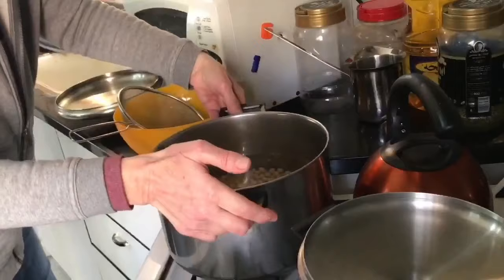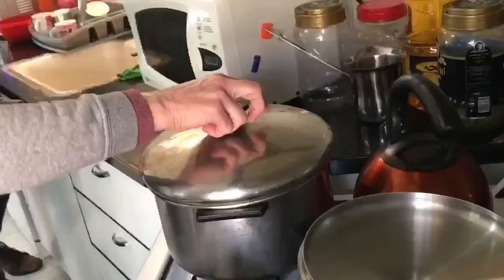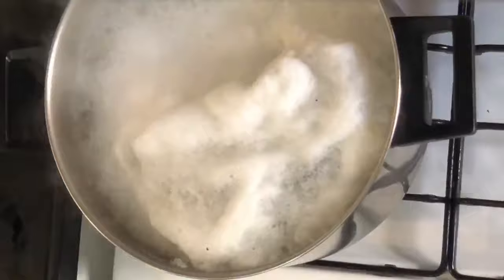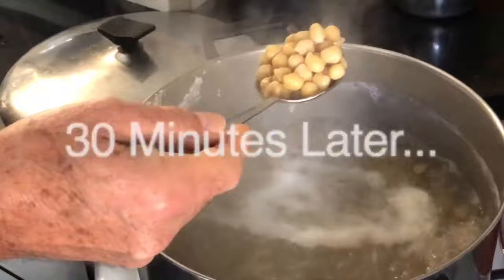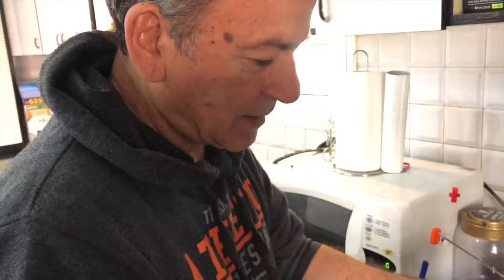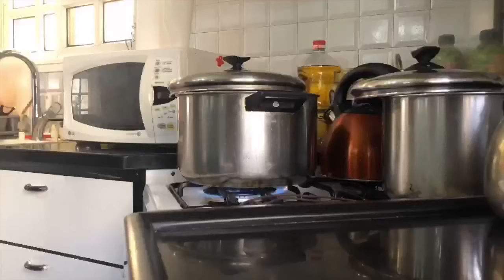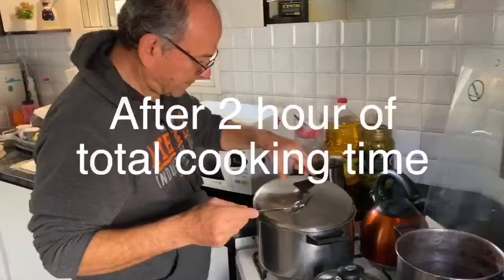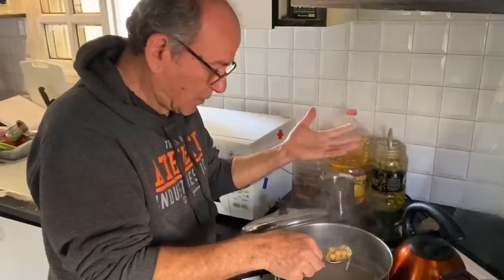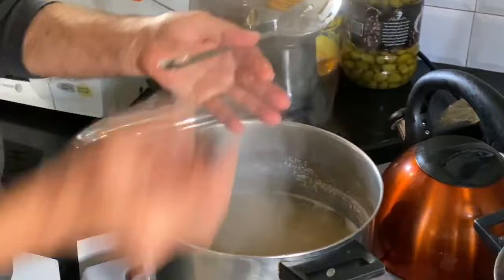Now boil on high for an hour, and cover it half — not the whole thing because sometimes it will go up. When I want to test it, I take one like this and squeeze it. Still hard — it needs at least 45 more minutes. As you see, it's ready now. It took almost two hours and we added water. But now I think it's ready, and now I need to cool it down.